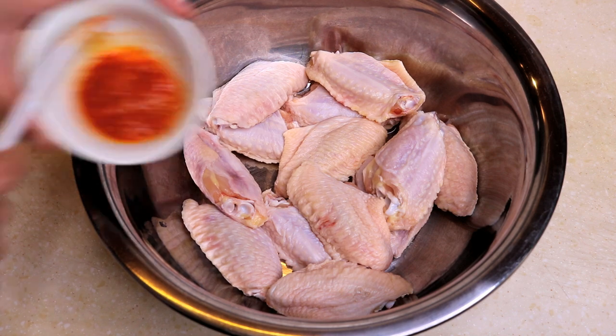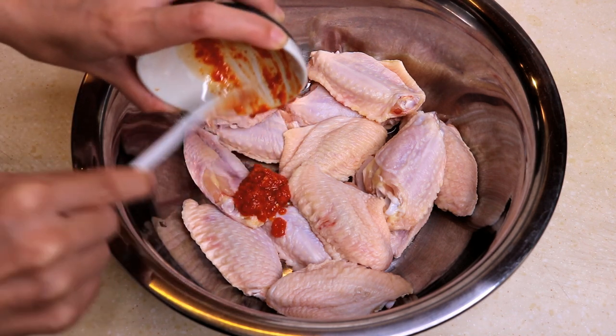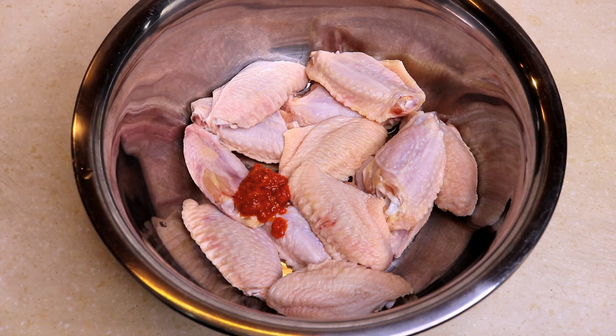Let's marinate with one and a half tablespoon of homemade garlic chili sauce. Sometimes I use sambal, and I also use Lee Kum Kee very often — they all taste good. You can use any Asian-style chili sauce, just need to adjust it to your spice level because you don't want it to be super spicy.